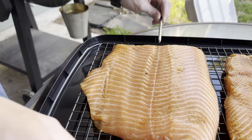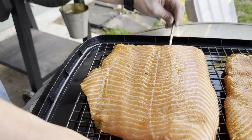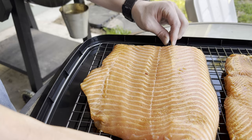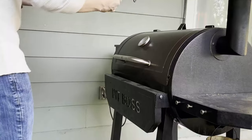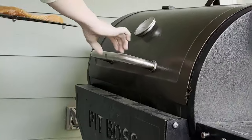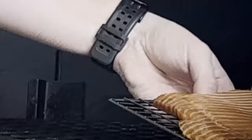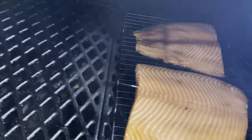We are going to insert our meter probe into the bigger of the two fillets for an accurate cook. Now that we've got our smoker preheated to 200 we're going to add the salmon and cook it on the rack until we reach an internal temp of 140.